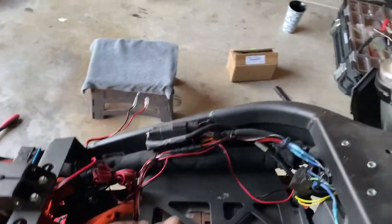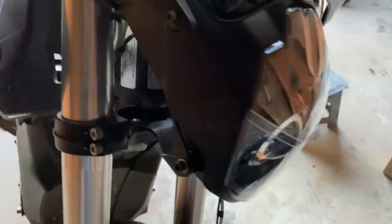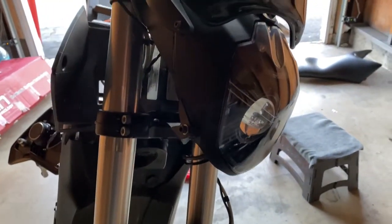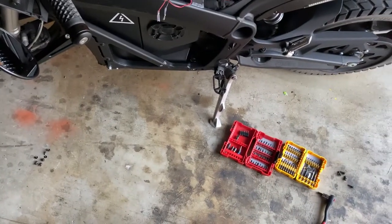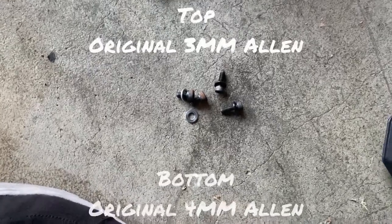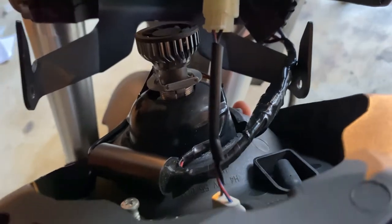Before we start working on removing all the zip ties, I'm gonna go ahead and start removing the headlight assembly. I got the bolt for the headlight off — unplug your cables and get your headlight out of the way. At this point you have everything out of your way to do the wiring.